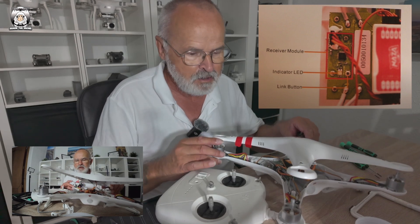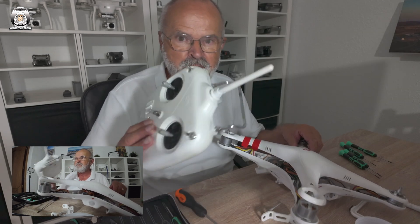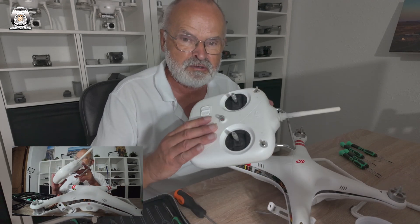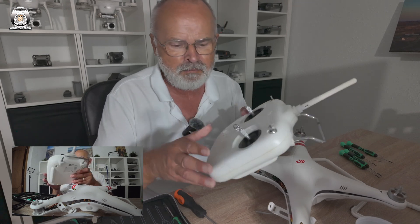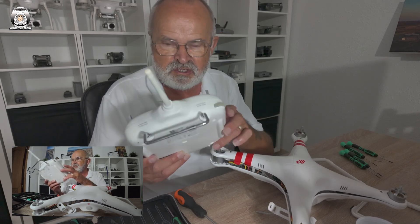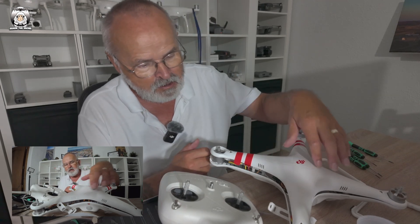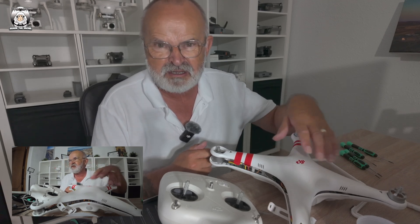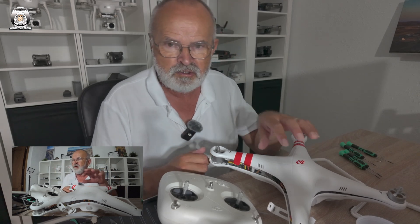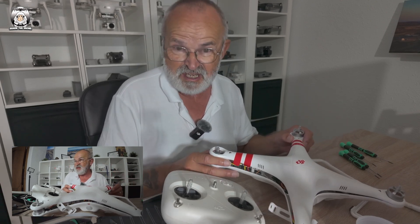I got another controller - a newer one very similar - but it just wouldn't link. What I did notice was that it was linked to this drone, because every time I turned off the controller I got a yellow light, and when I turned it back on I started to get GPS signal. So I knew these two were linked, but I just couldn't get the motors to work. I thought maybe the main board had gone and the transmitter needed replacing, but I wasn't going to go down that road.